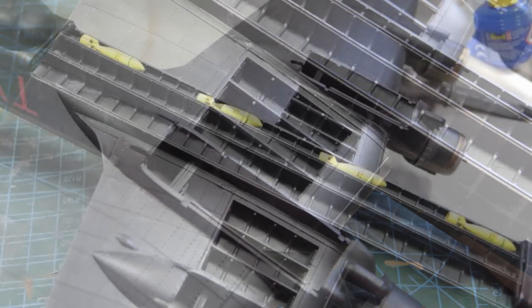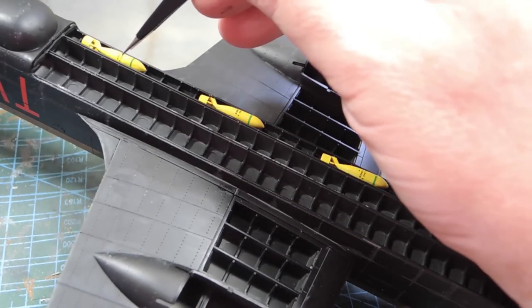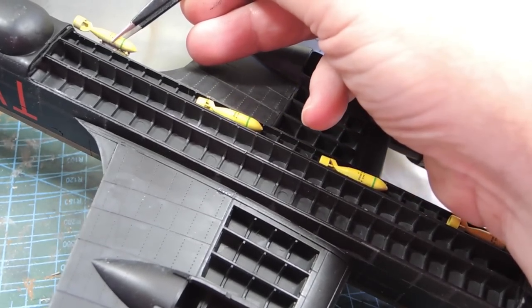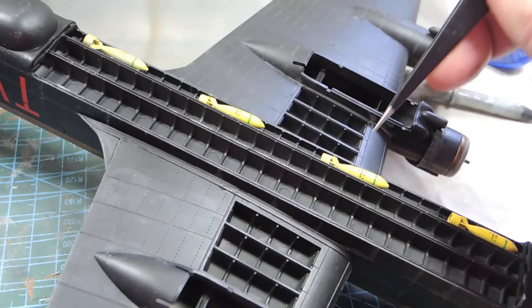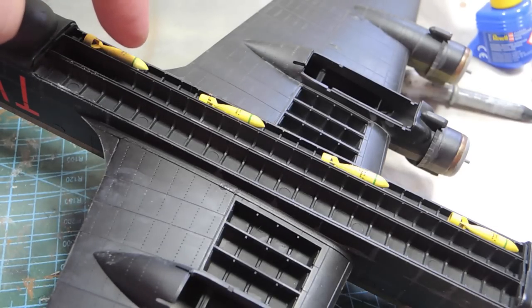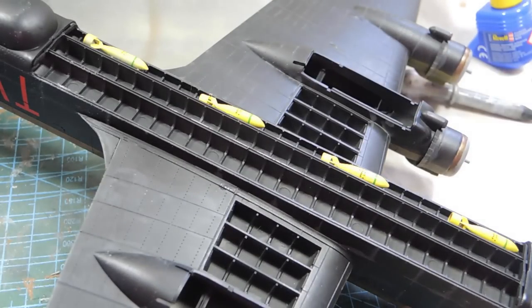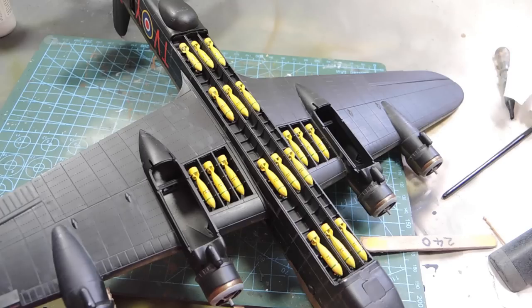There's a similar problem with the main bay — on the instructions the rear bomb should sit on the third frame along, but it won't fit, so I'll put it on the fourth and then space them every seven sections. On the diagram it looks like it snugs right up to the front, so I'll go with that: fourth frame up then every seven frames a new bomb. That's as close as I'm going to get it, so I'll put all the bomb doors on and move on to the undercarriage.